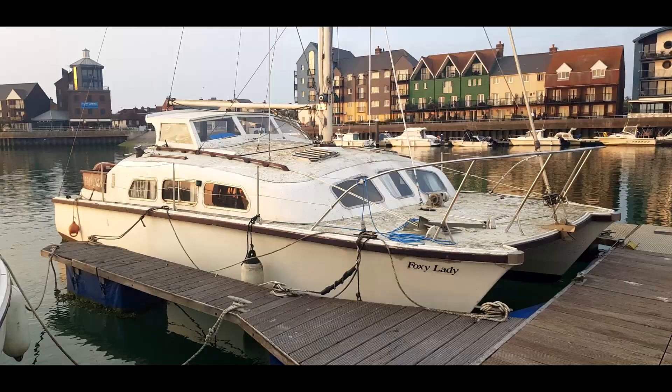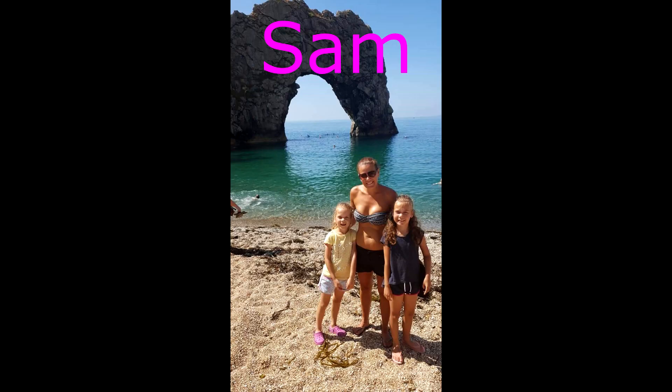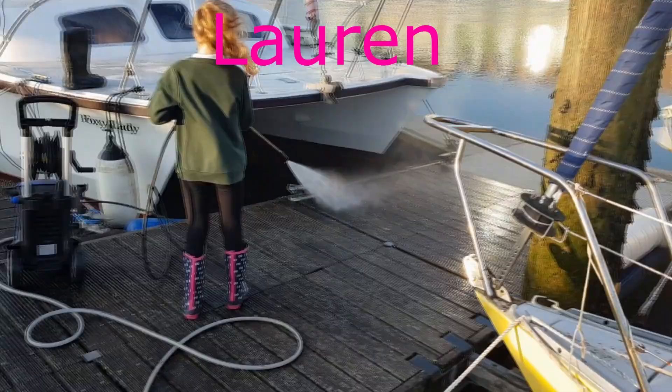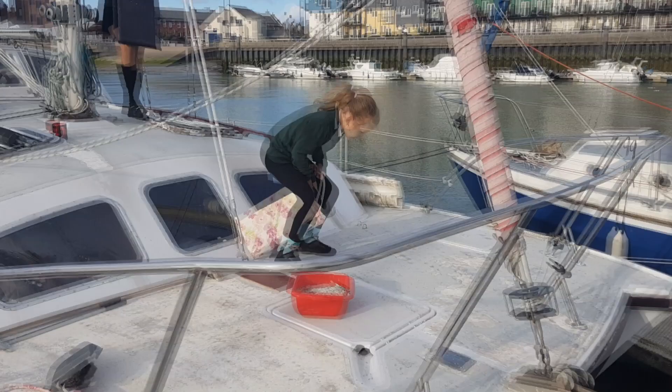Welcome to Sailing Foxy Lady. This is my full restoration of a 1973 30-foot Aristocrat. Please like and subscribe if you'd like to follow our progress.